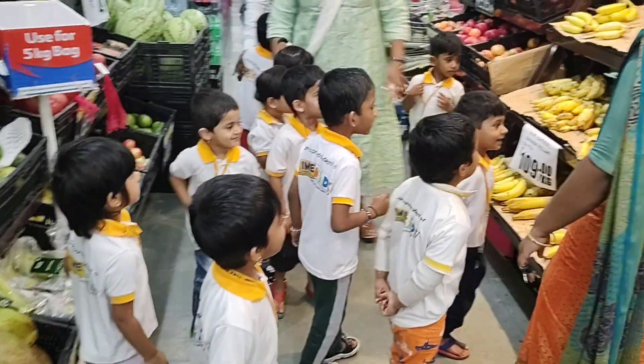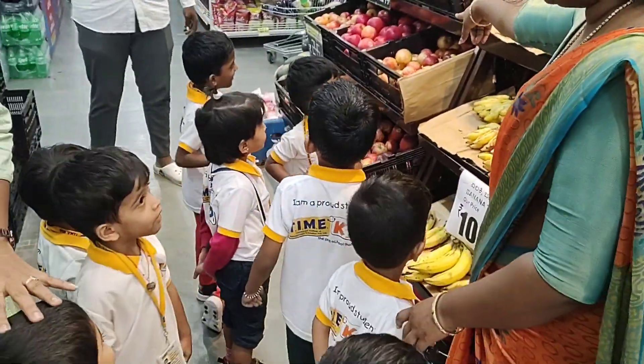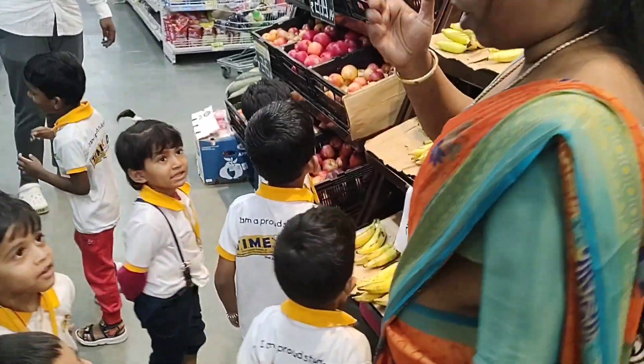Banana. What color is it? Yellow. And what fruit is that? Apple. What color is the apple? Red apple.